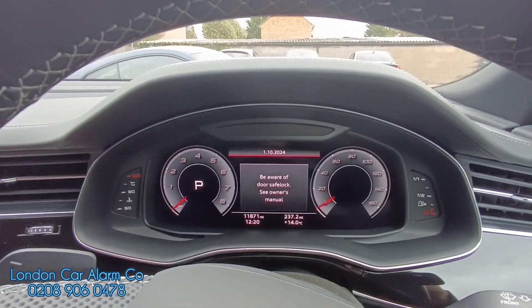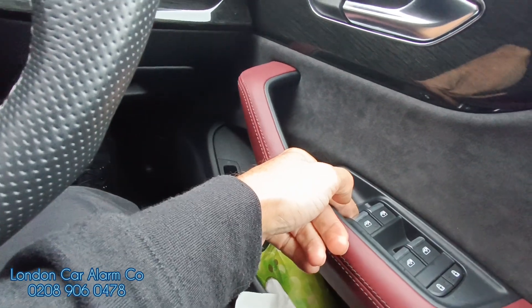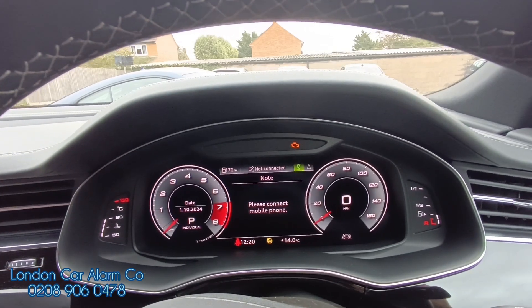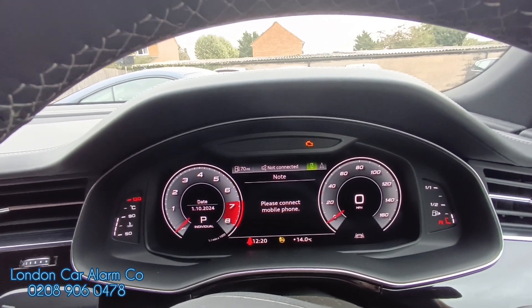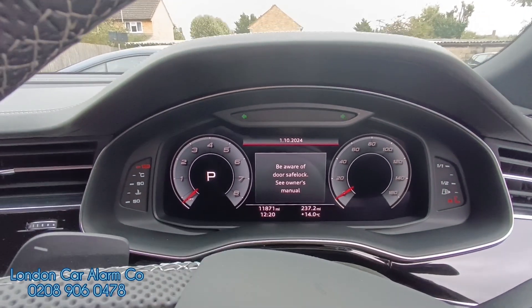If we want to take it out of valet mode — without the vehicle running, again main ignition on — insert the code and hold on the last press once again: tap, tap, tap, hold. In about 20 seconds, watch carefully, we'll get flashes to confirm it's out of valet mode. There you go. Start button off, open the door — system is now armed.